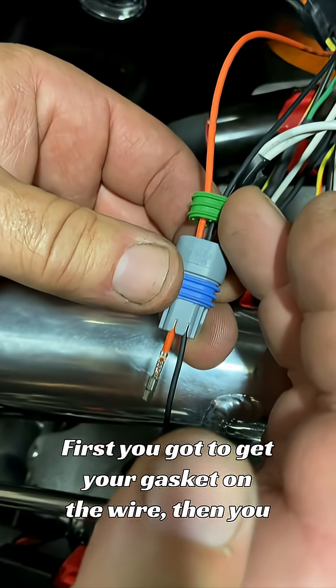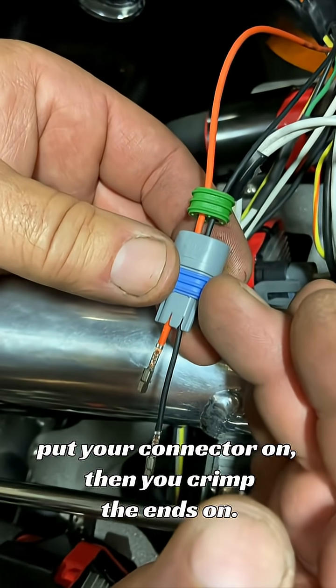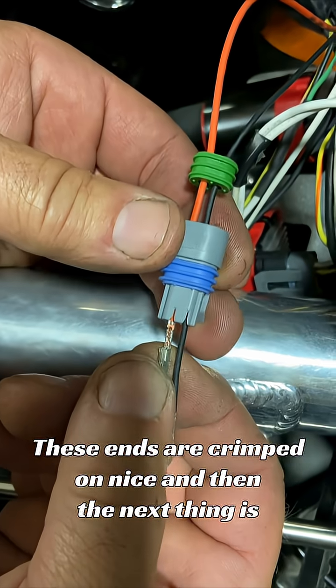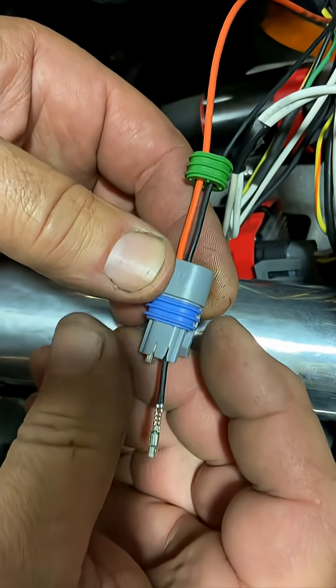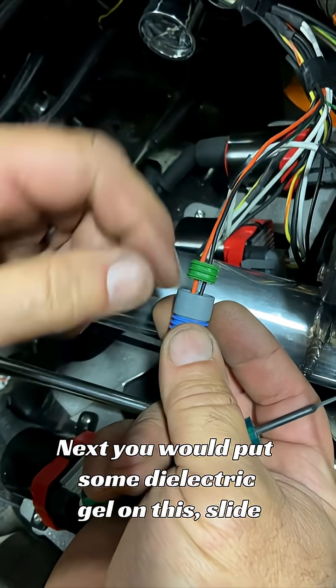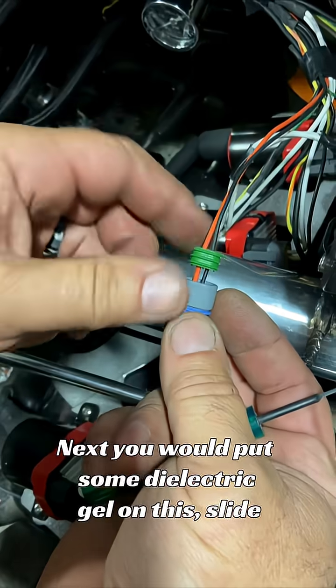I'll set it up. First you've got to get your gasket on the wire, then you put your connector on, then you crimp the ends on. These ends are crimped on nice, and then the next thing is slip it into place and pull it in. This is all pinned in — next you'd put some dielectric gel on this and slide it in.